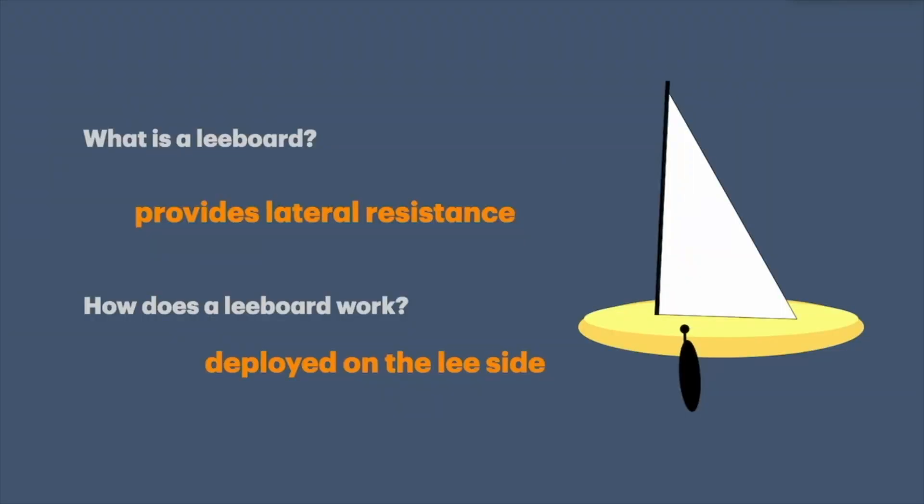Some of you might know what a leeboard is and some of you might get it confused with a centerboard or a daggerboard. Basically, a leeboard is deployed on the lee side of the boat. As the wind pushes, it offers resistance so the boat won't slide sideways.